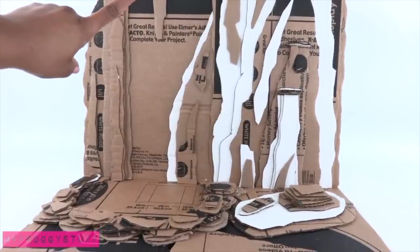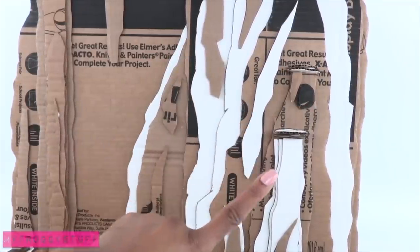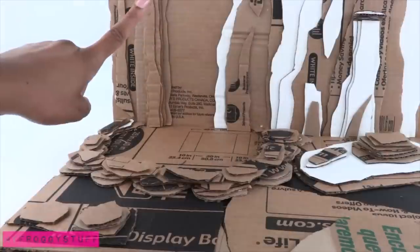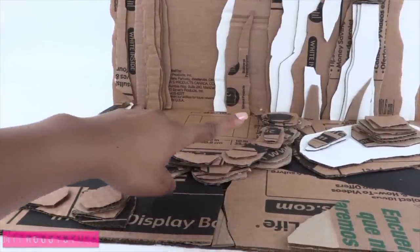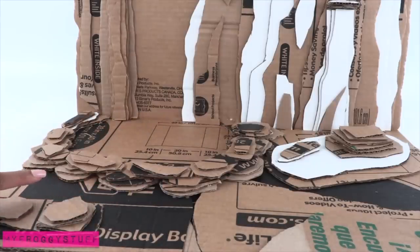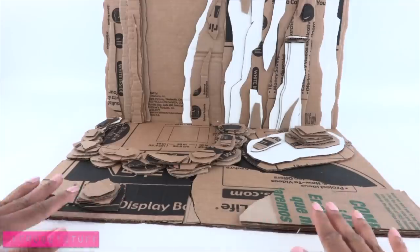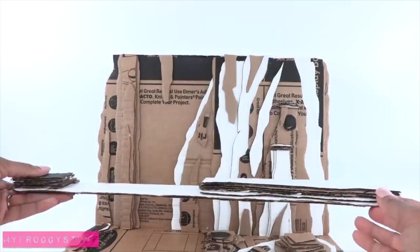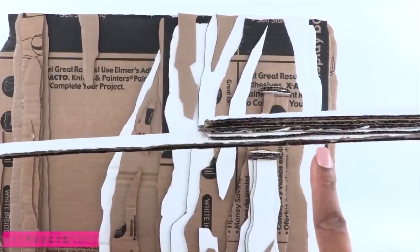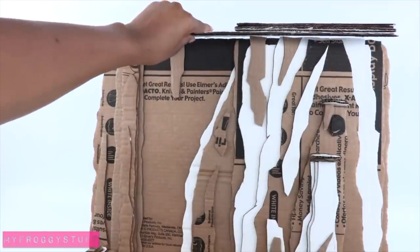My waterfall is going to come down here. So I made a large textured wall on one side and a smaller one on the other. The water will flow into a small pool that I surrounded with small pieces of cut cardboard. Then I added more cardboard for a rocky terrain. For the top, I'm going to attach a longer piece of cardboard where I stacked layers of cardboard on the sides and glue it on top.